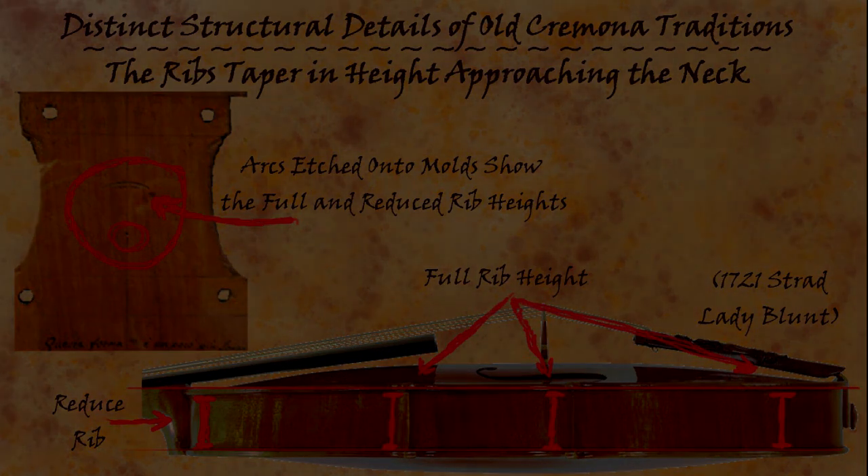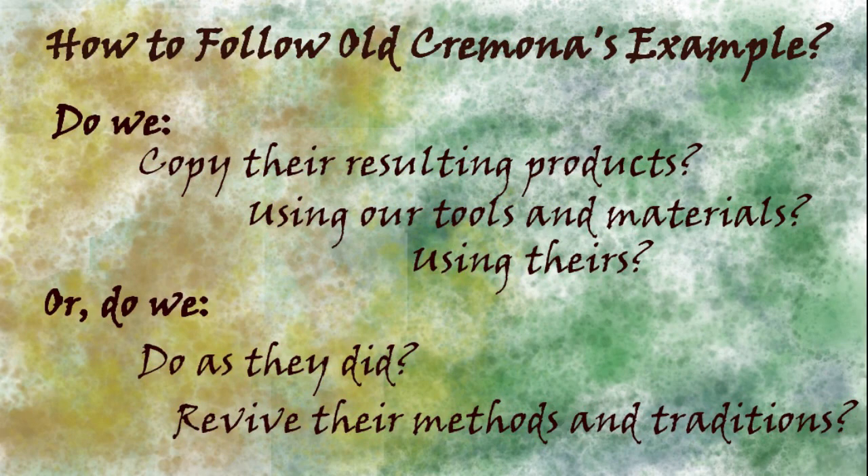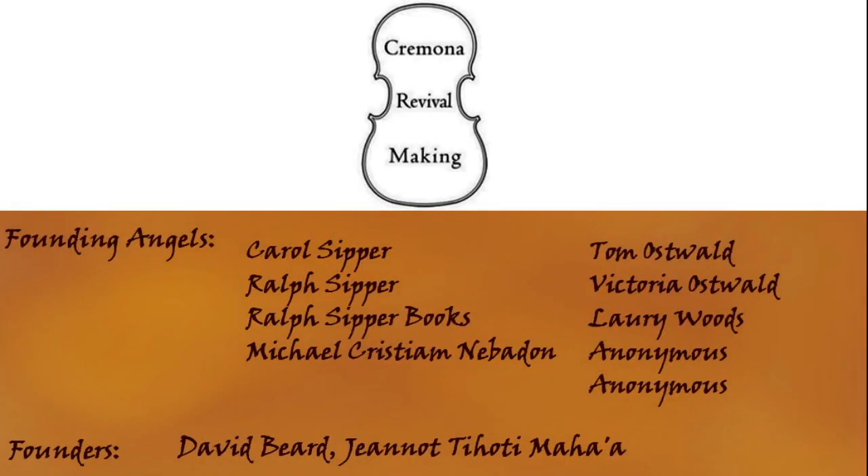For the future, the question is how to follow old Cremona's examples. We're still following them as the best it's ever been, but the question has changed — because for a while the methods were actually lost and you really had no choice. You could either innovate, which had never proven so successful, or copy the old masters as best you could, which was reasonable. But research over the last decades has progressed to the point where we now have an additional option: it's again possible to revive their old methods and traditions and attempt to do as they did. Thank you for watching. Cremona Revival is aiming at recovering these old methods completely enough to allow makers today to once again do as they did, creating new original instruments, and eventually we'd like to see a community of makers working entirely within these recovered old ways.